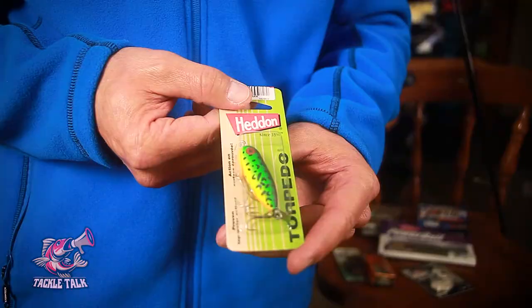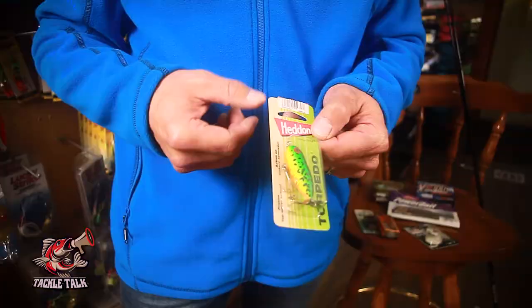And if you really want to have some fun, why not try the Heddon Torpedo? It's a topwater bait with fantastic action. Nothing better than smallmouth jumping out of the water on a foggy morning, chasing these little torpedoes around. Lots of fun — my favorite.